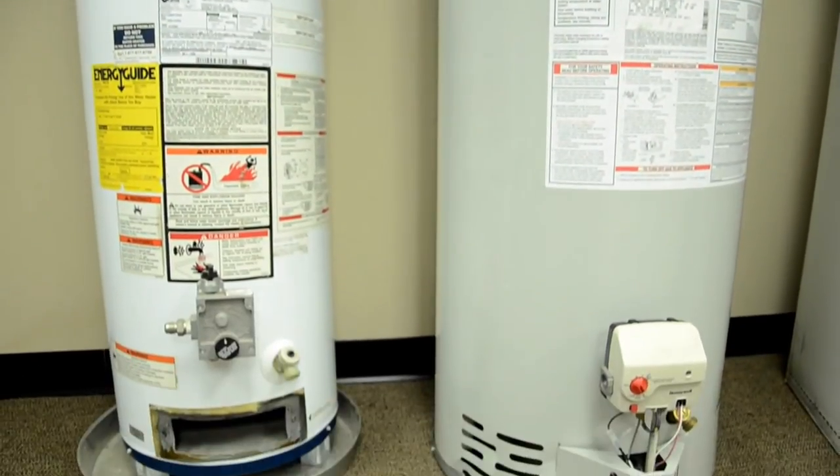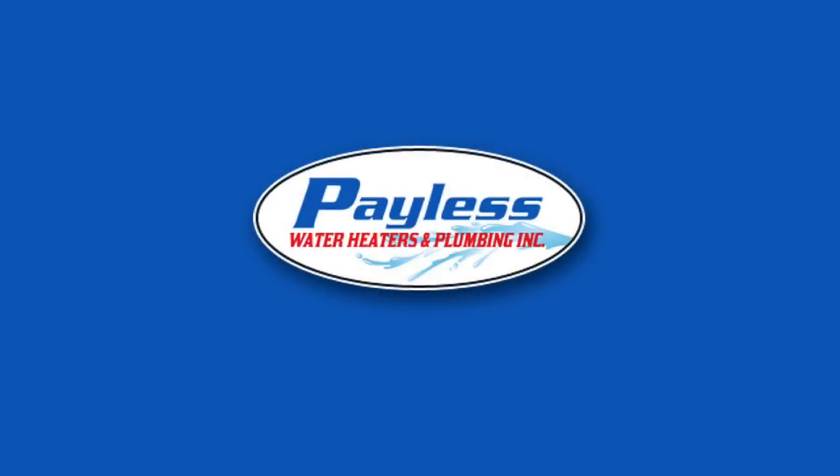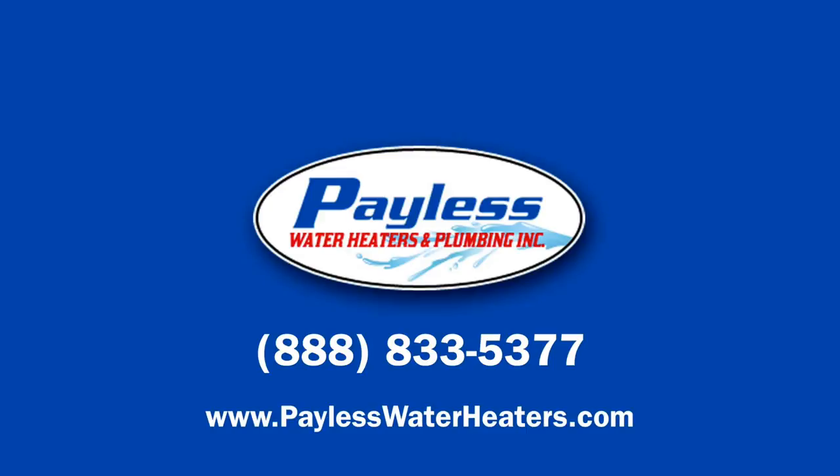This is why we suggest you do your homework before you purchase a new water heater. If you do need our help, please don't hesitate to call 888-833-LESS or 5377, and we'll get you hot water in hours, not days. Thank you very much.